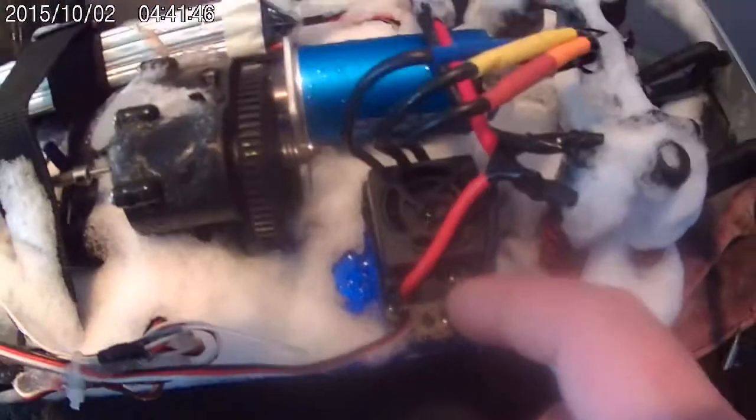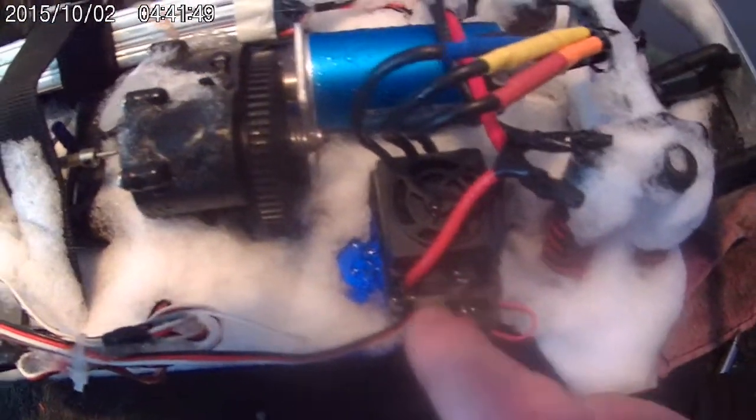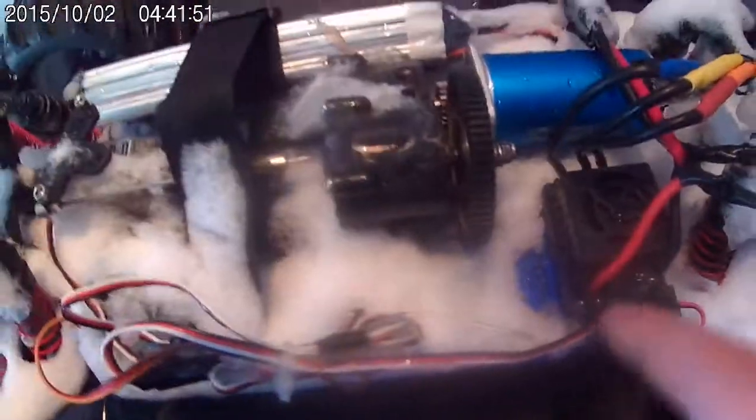On and off switch — still works. On, off, on, off, on. That all works. The power wires, everything's fine. No issues. The fan stuff works and all that.